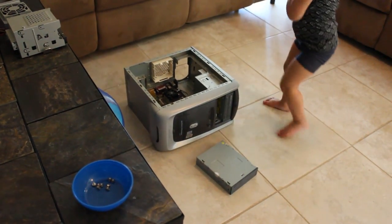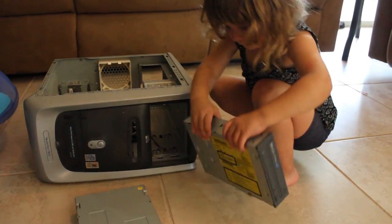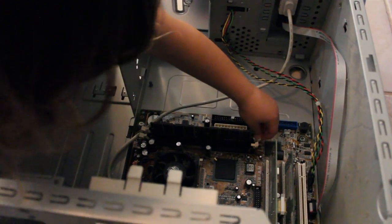That's right, don't want to lose those screws. Is the cable still connected? There we go. And then pull it out.